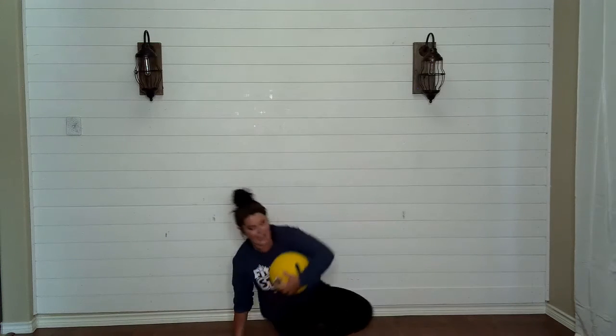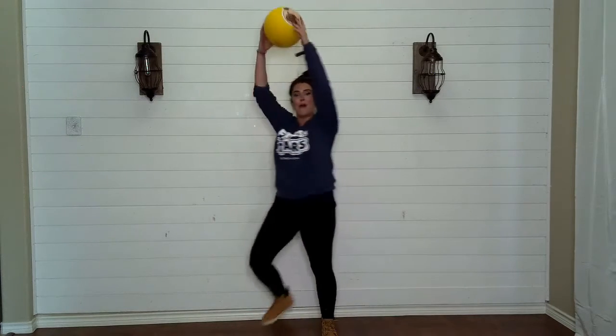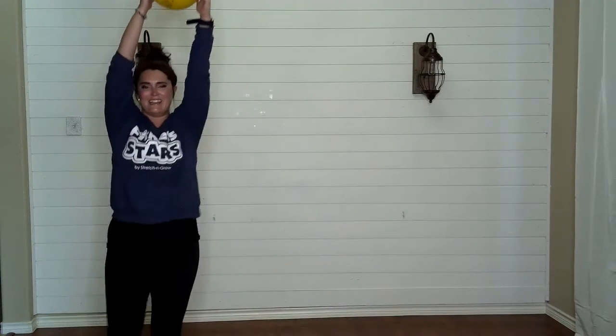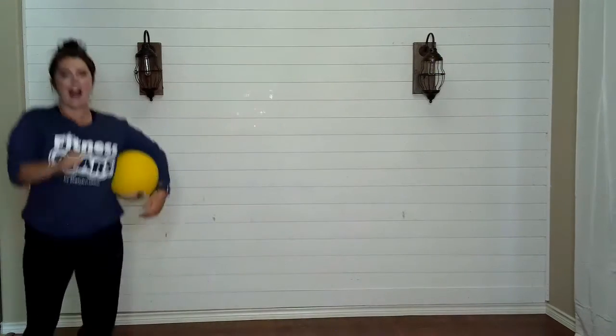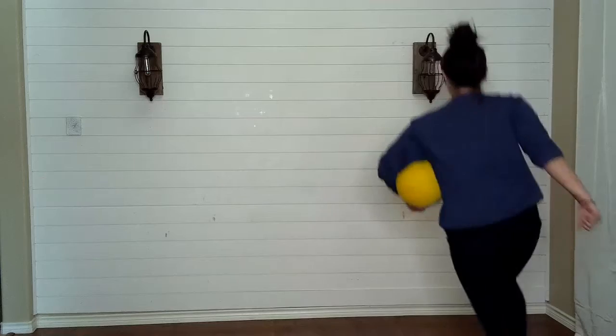Nice job. Okay, are you ready? Stand up. Hold your ball way up high. Let's go — march, march, march. Now hug it and let's skip — step hop, step hop. Good skips everyone.